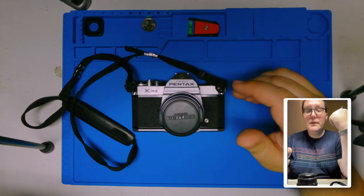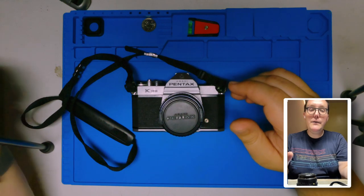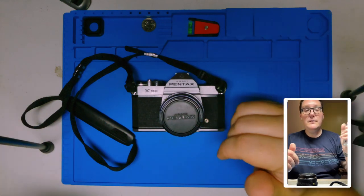And if you're interested in any of the shots that I have on sale, you can check that out in the link in my description.